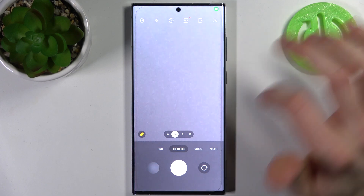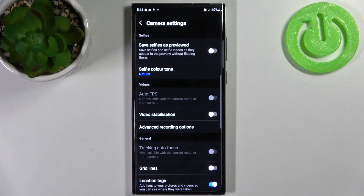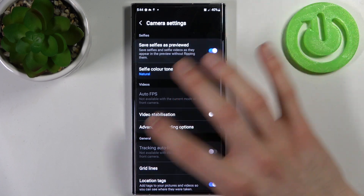So firstly let's open the camera, switch to the front camera, tap on the gear icon to access its settings, and here you have an option: save selfies as previewed.